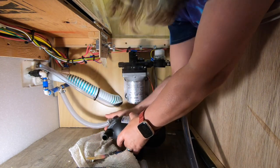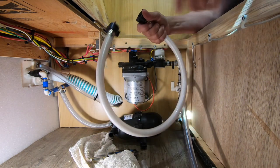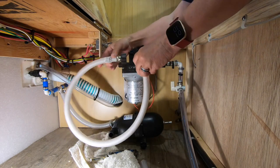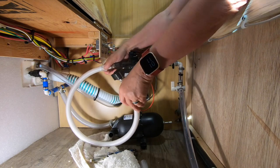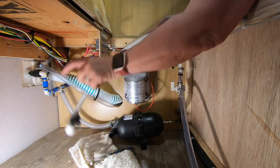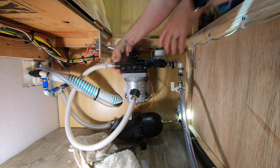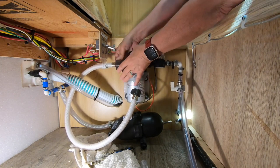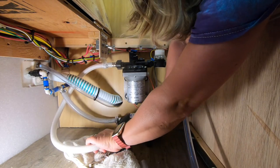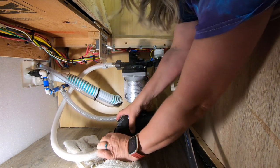I'm going to attach this — it doesn't matter what side. Hand tight only. That's about perfect to where I want it. If you buy a kit, it will give you a couple of hoses. I've got the outlet from the pump right here and I'm going to run it — again just hand tight.